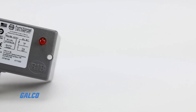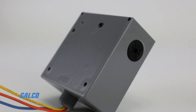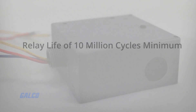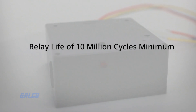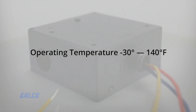They feature current between 10 and 30 amps. All relays are available for DIN rail or surface mounting and contain screw terminals. They have an expected relay life of 10 million cycles minimum mechanical and an operating temperature between negative 30 and 140 degrees Fahrenheit.